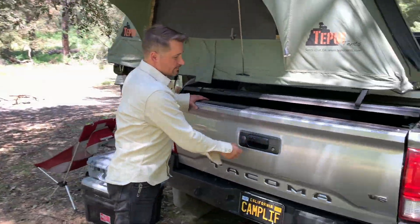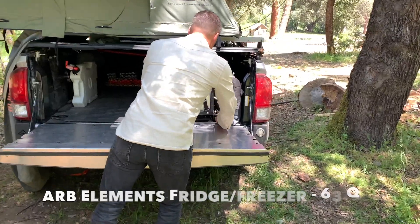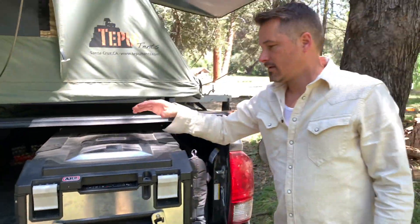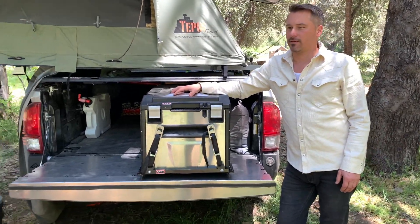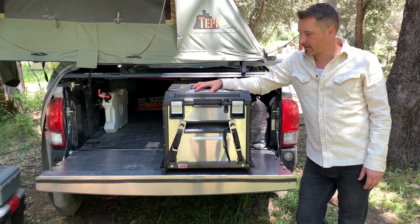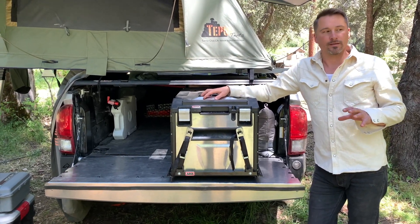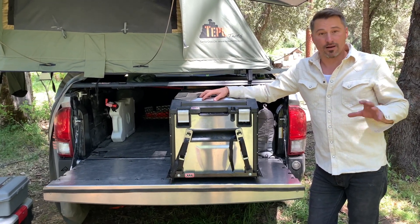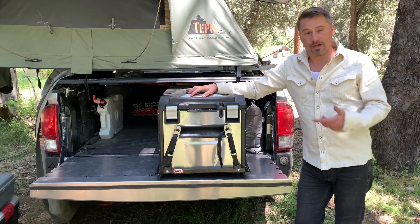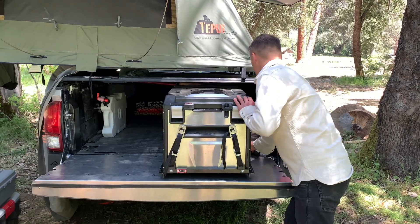Let's take a look at my kitchen setup. In here I have an ARB fridge. For a long time I ran a cooler — it works, it's a great tool for camping — but this fridge has really allowed me when I go out to the desert or areas where it's hard to restock on ice because you have to go 100 miles. This thing runs off power and I've got a dual battery system.